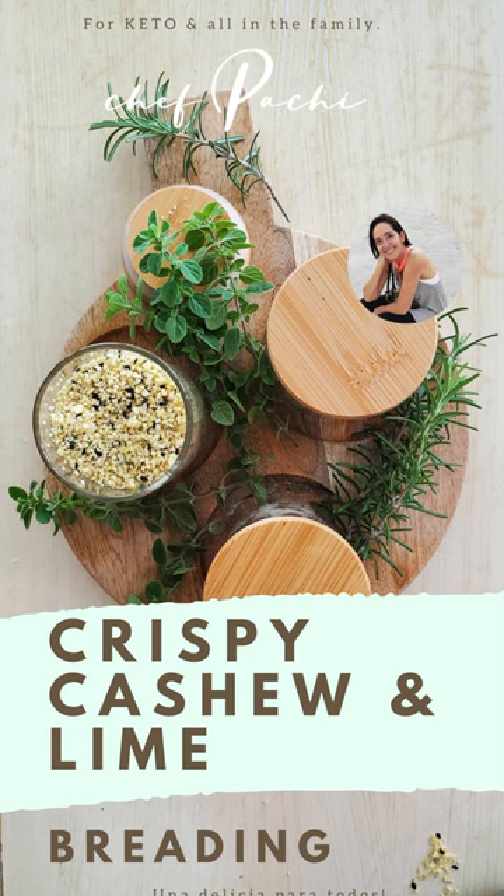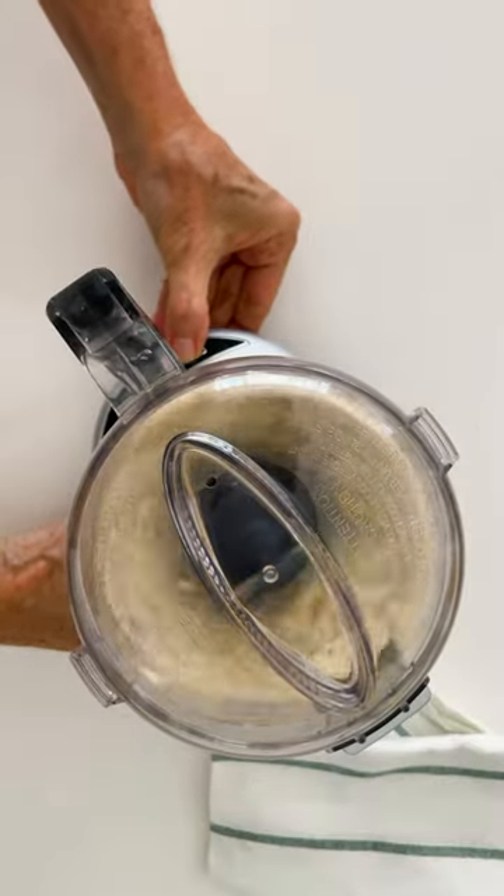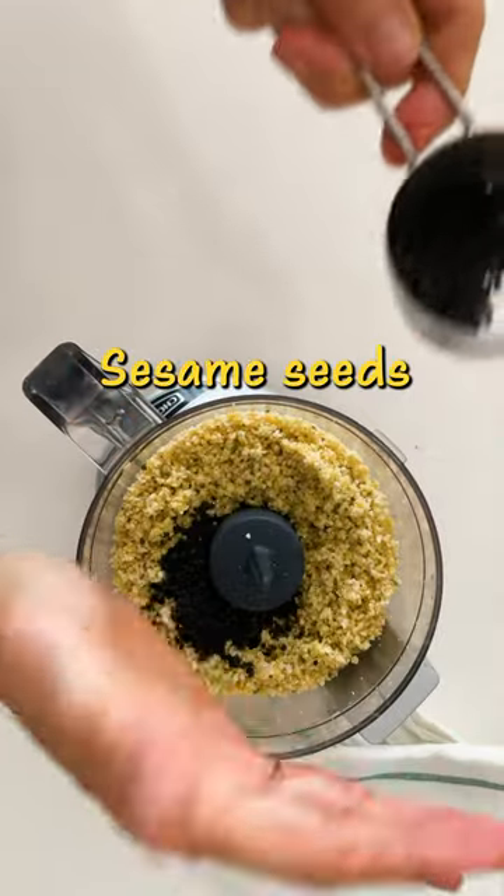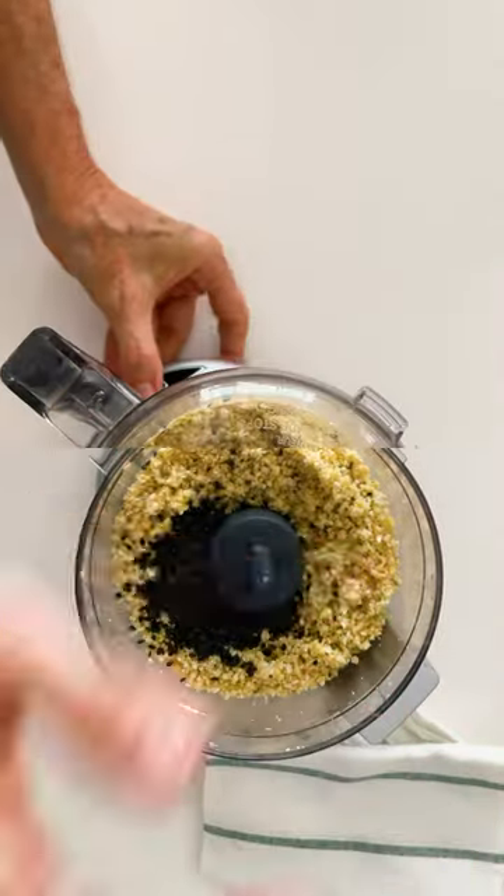You have a beautiful and delicious breading full of phytonutrients, filled with omega acids. Great for you! And for those with keto diets, fantastic! Shepachi! Enjoy!